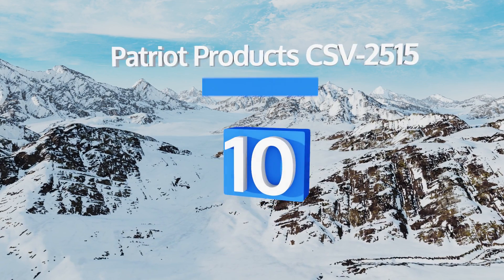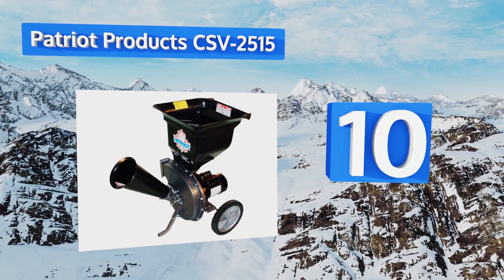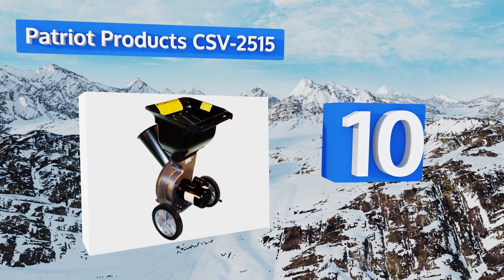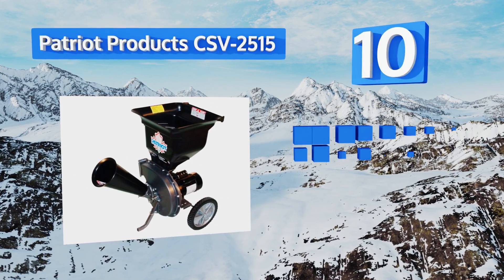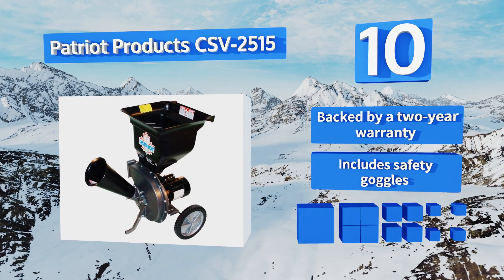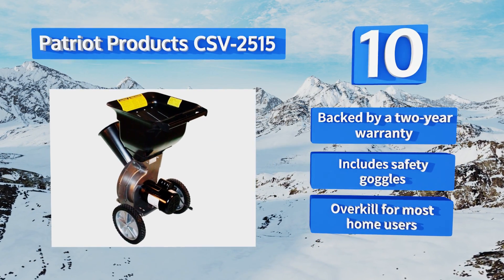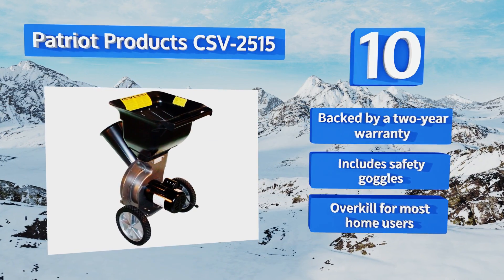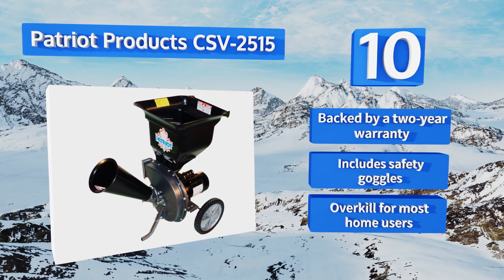Starting off our list at number 10, those who want to avoid dealing with a messy and hard-to-start gasoline engine but who still need commercial quality power will be happy with the Patriot Products CSV 2515. It makes short work of branches up to two and a half inches in diameter and comes with a large hopper. It's backed by a two-year warranty and includes safety goggles, however it is overkill for most home users.